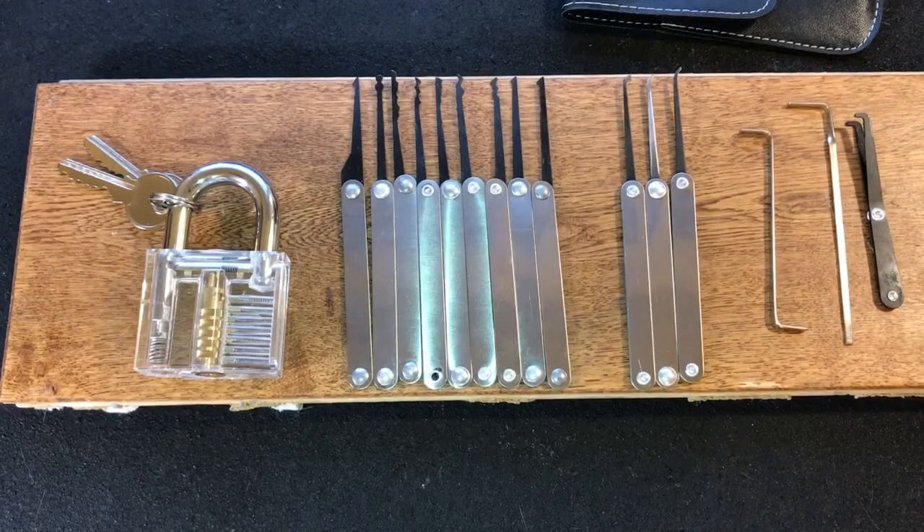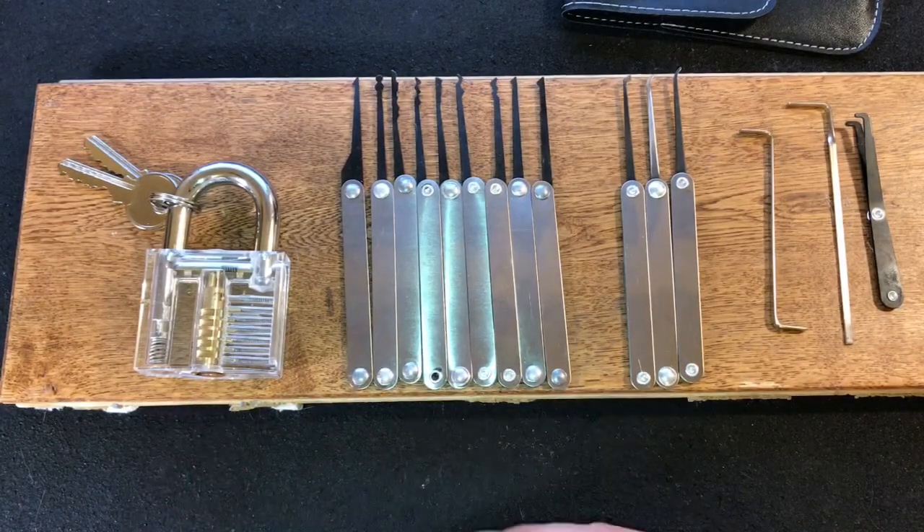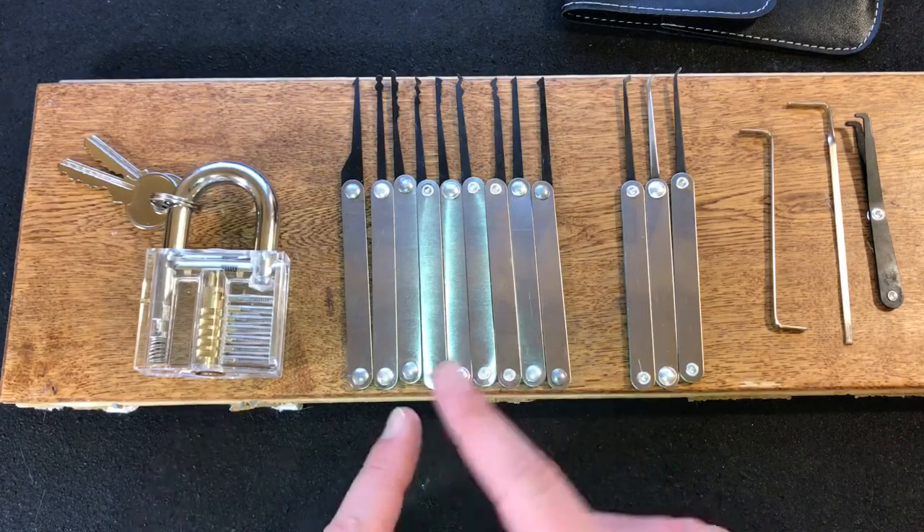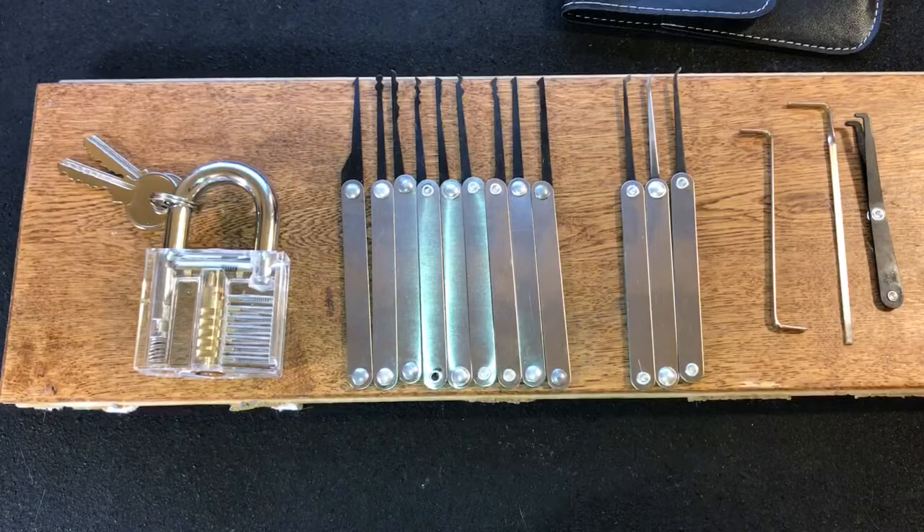Hey guys, I'm the Lockpicking Patrolman and today I'm going to be doing a review and picking of this Danu clear acrylic practice lock and lockpick set that I ordered from Banggood.com.